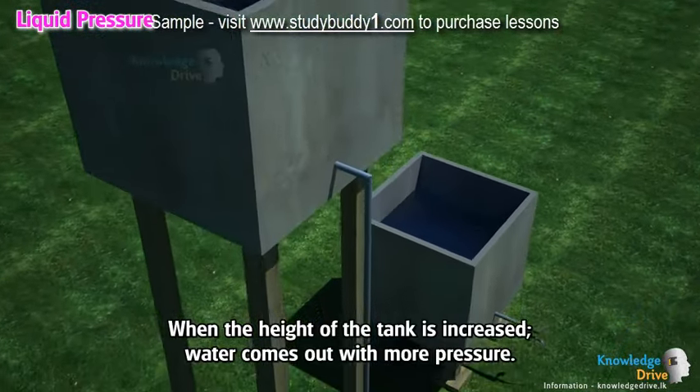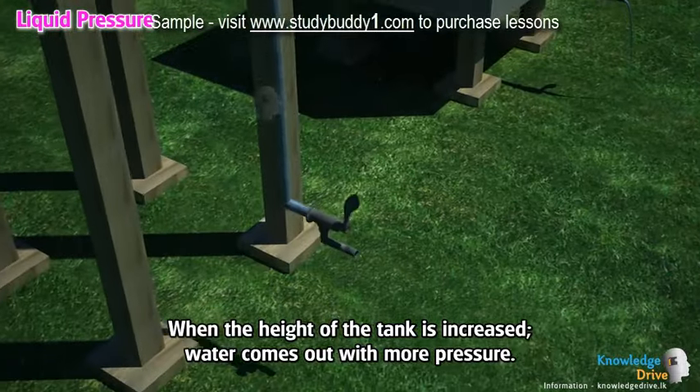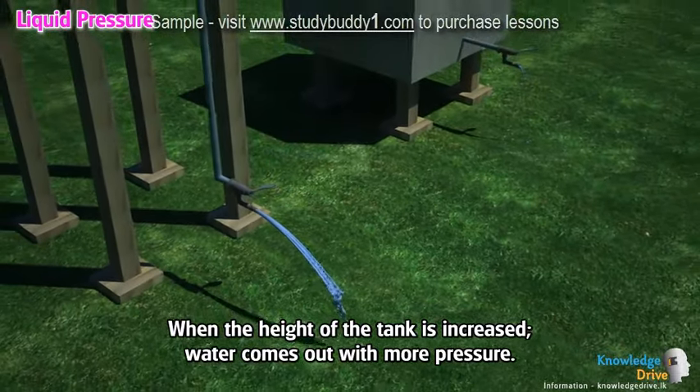When the height of the tank is increased, water comes out with more pressure.